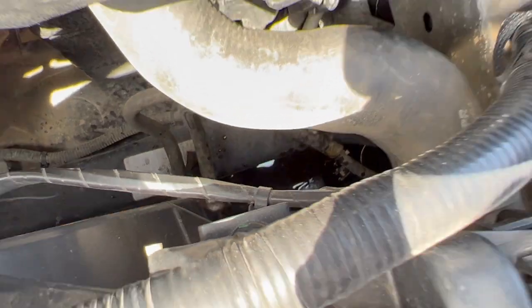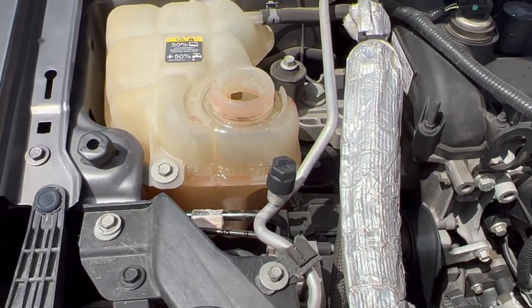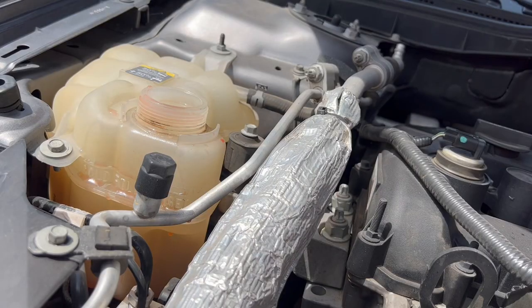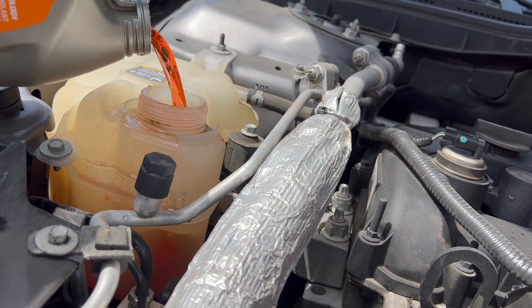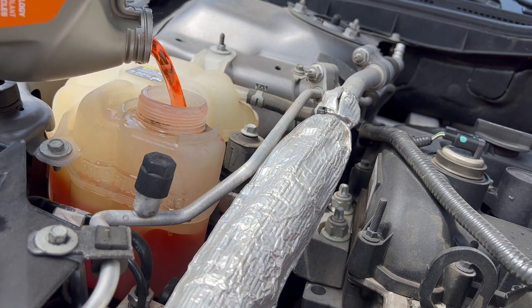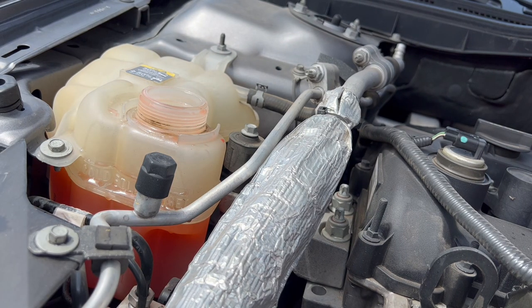After draining, you want to top off your coolant — right here. Go ahead and add the coolant. On this type of car, it gives you two options: either the gold coolant or the orange coolant. According to the owner's manual, the recommendation is to use whichever coolant was originally equipped with your car — if it was orange, use orange; if it was gold, use gold.